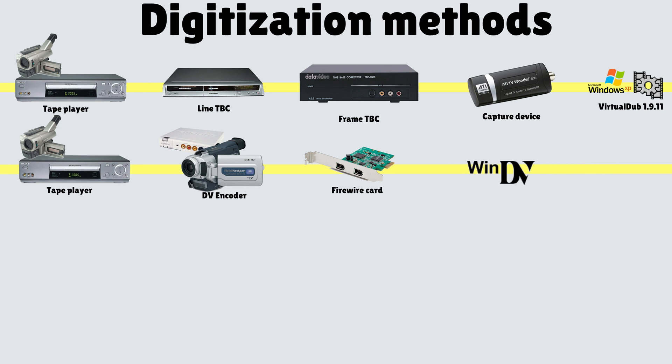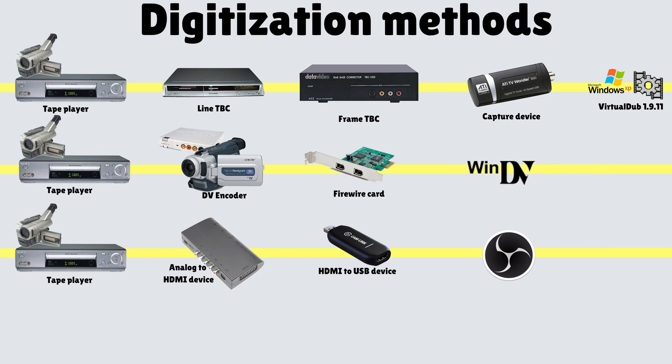The second way people digitize is starting again with a VHS player or maybe a Hi8 camcorder, connecting that to a mini DV camcorder which digitizes it as a DV file and sends it through a FireWire card into your computer software. The third way is with an analog to HDMI device like the RetroTink. It takes the analog signal, converts it to a digital file, outputs through an HDMI port, which you connect to an HDMI-to-USB device so OBS software can capture the signal.